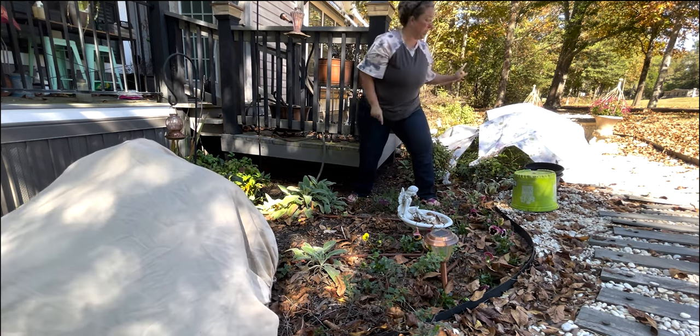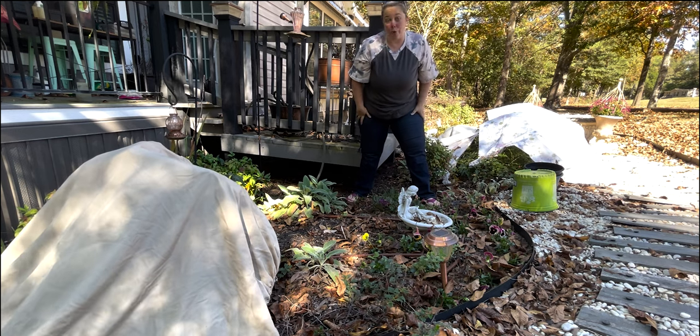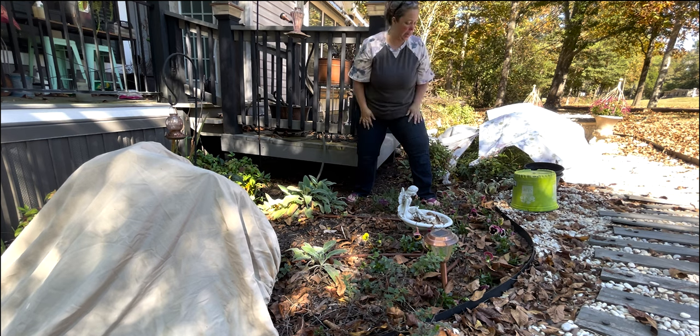You can see that the flat sheets definitely come off a little more and go flying. Luckily, like I said, there wasn't a lot of wind last night.